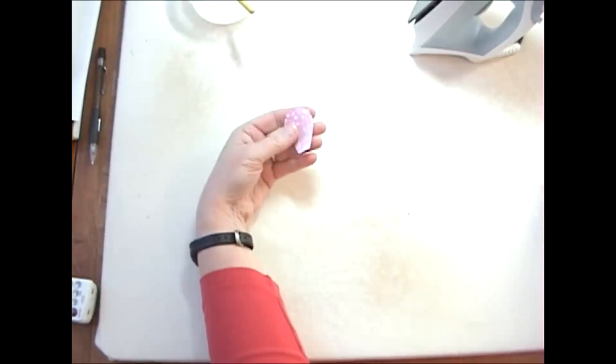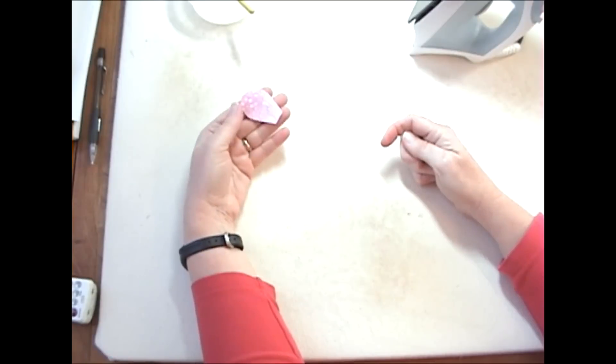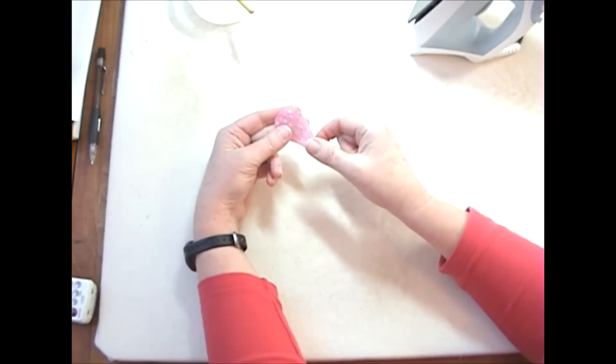Hi everyone! Today I'm gonna go over how I make petals. It's very very similar to the way I make perfect circles. I find that when I'm doing a multi-petal flower, if I do it this way, I get a really nice result on every petal.